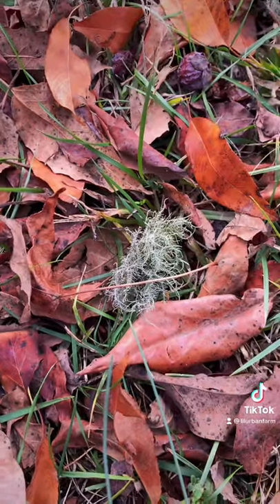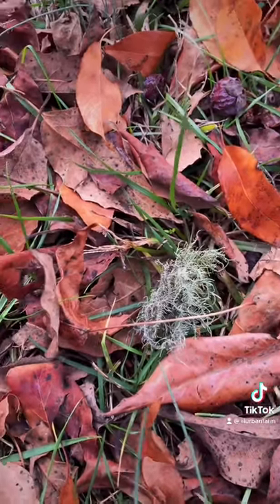Look what I just found. Now, this could be nothing. I am new to Usnea, so I am putting this out here for you guys. Is this Usnea? I found it right here. It's on the ground. I'm underneath my persimmon tree.